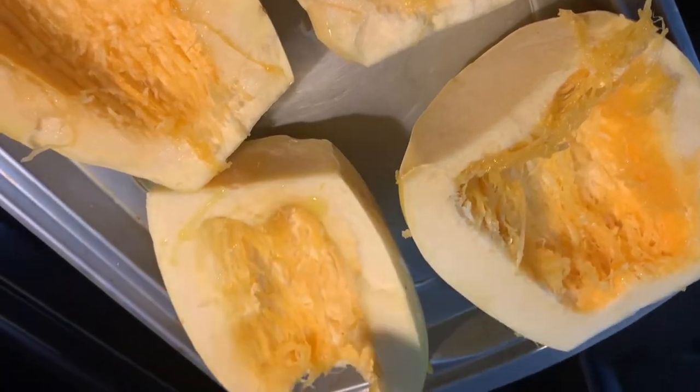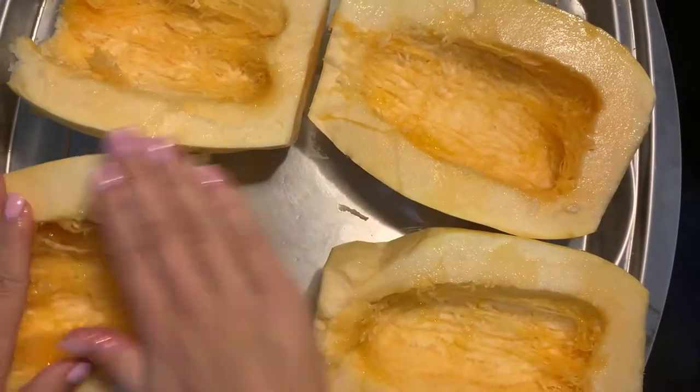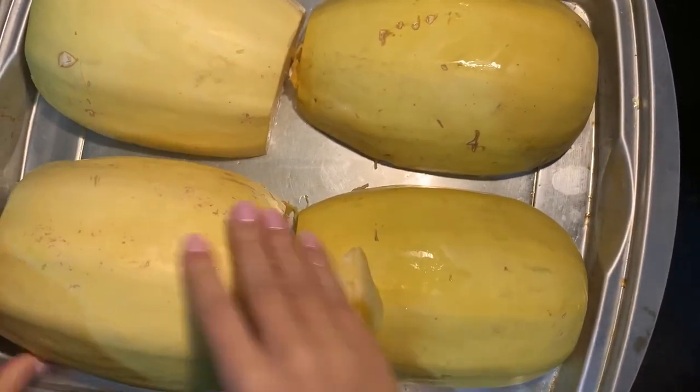Now drizzle a little bit of olive oil over top of your spaghetti squash, just enough to cover it, and then massage it in gently. Flip the spaghetti squash face down on your baking sheet.